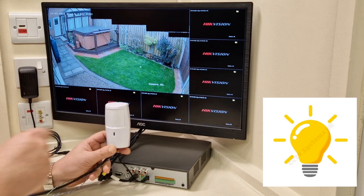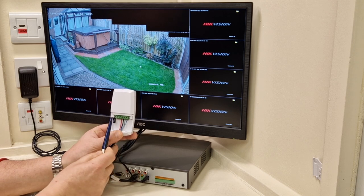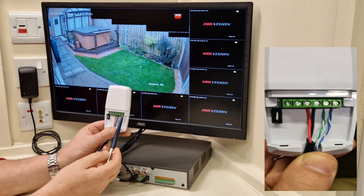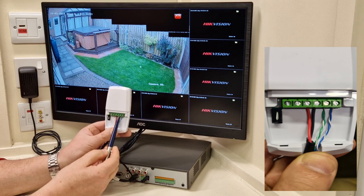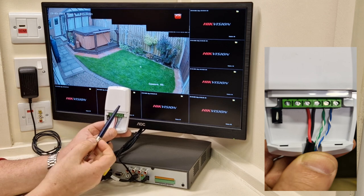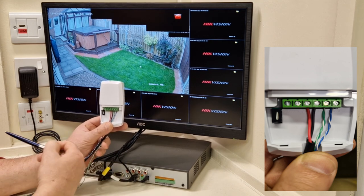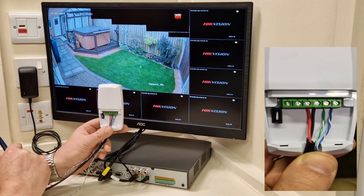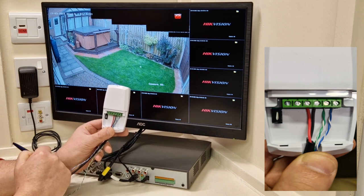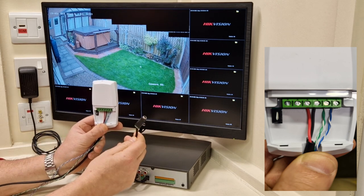The PIR runs on 12 volts, so it'll run on any CCTV camera power supply. All it takes is a couple of pieces of cat5 to wire it into our input. If I spin this round you'll see the connectors on the back. We have six pins: pin one and two are for the alarm — pin one is the cold/neutral and pin two is normally open or closed circuit, represented by blue for pin one and green for pin two. This is a normally closed circuit PIR. Pins three and four are 12-volt DC — three being neutral and four being positive.